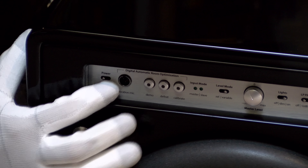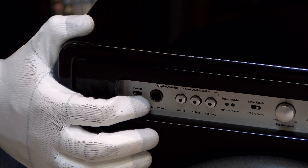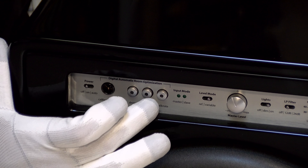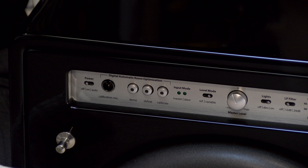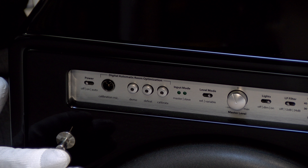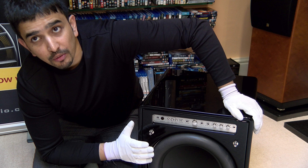Right next to that you have digital automatic room optimization. JL Audio has a proprietary EQ system which is an 18-band digital EQ, and it's one of the easiest things to operate. You place the microphone in the balanced microphone socket, put it on a stand in the listening position, and hold down the calibrate button for three seconds. It sends a set of test tones, measures the in-room response of the sub, and sets an 18-band EQ. The equaliser checks the peaks and troughs in your room and sets itself accordingly, giving you a very clean flat bass response rather than having peak booms.